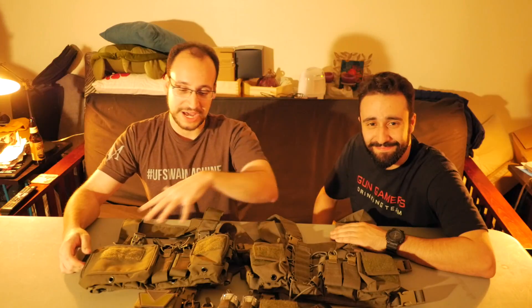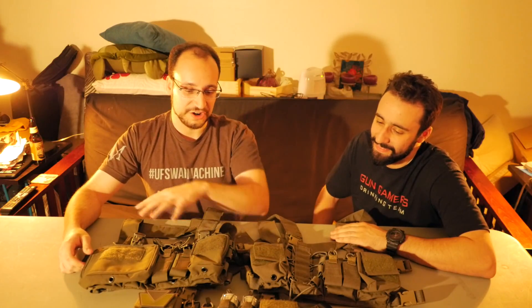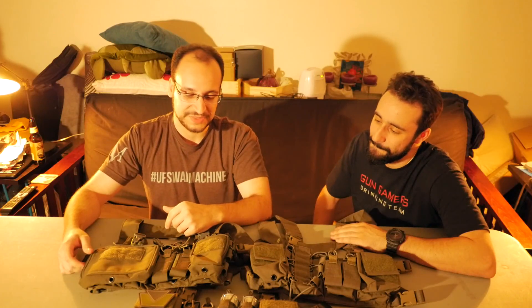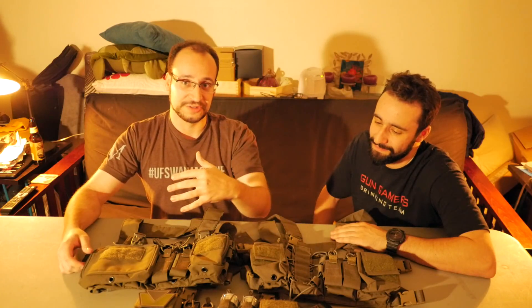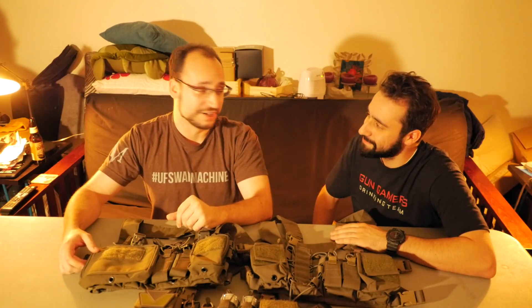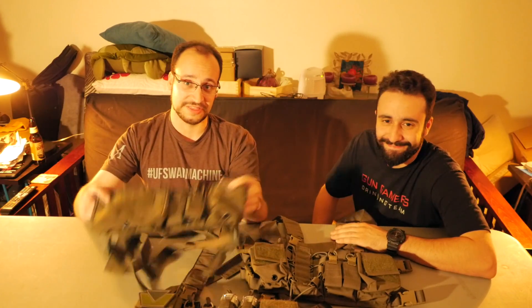So we have all the variants here. What's up guys? Welcome back to Gun Gamers. I'm Garrett. I'm Joe. And we're here to talk about these three chest rigs. As you can see, they are all variations of the Haley Strategic D3CR. I personally own all three of these, although Joe does have an original one as well, so he's here to chime in while we talk about this one specifically.